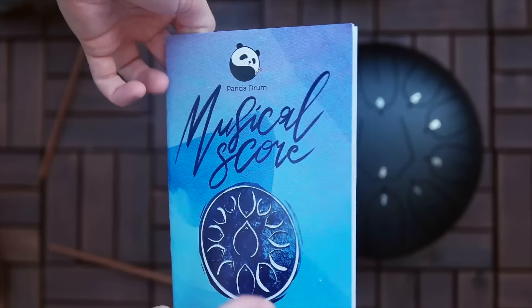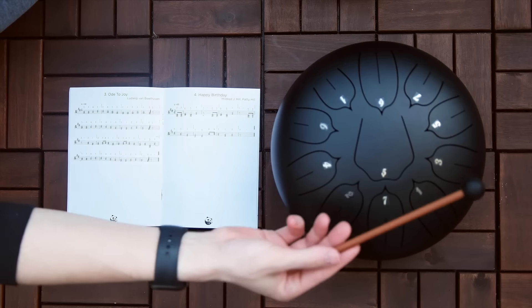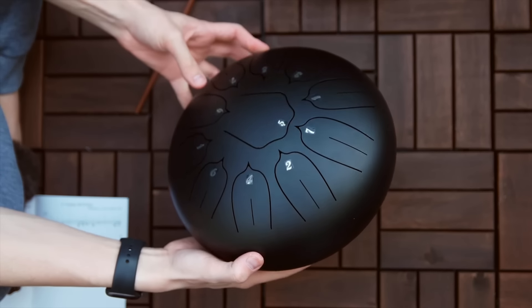The included songbook guides you through playing the instrument. It's great for all ages and a perfect therapy for meditation, anxiety relief, and focusing attention.